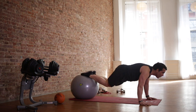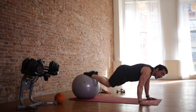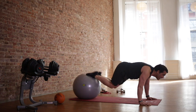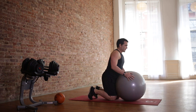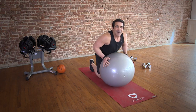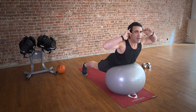Pull. Now we go to back extensions. Pull — work the whole body. One more. So now we're going to switch it around. That was abs — let's go to our back. Just like in a back extension machine. Roll up. And just squeeze that lower back. Come down — let's do 30 seconds.